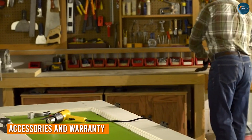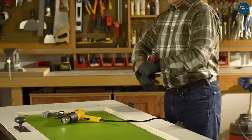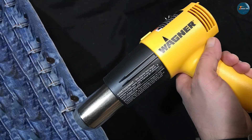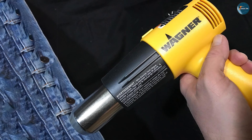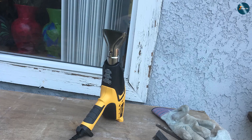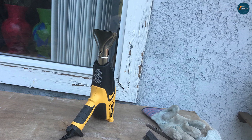Accessories and warranty coverage can significantly impact the overall value of a heat gun. The Wenger HD 1000 comes with a comprehensive accessory kit that includes five different nozzles, providing excellent versatility straight out of the box. It also offers a two-year limited warranty, which provides peace of mind to customers.